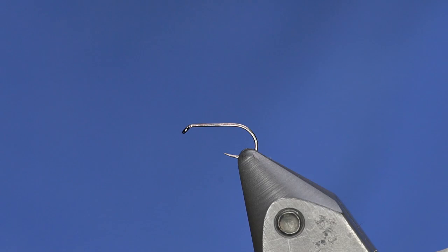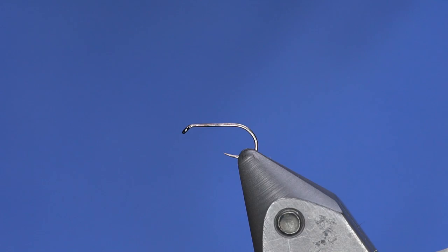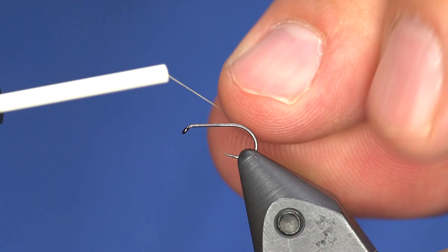This is a Fulling Mill Ultimate dry fly hook in a size 16, but I fish them anywhere between 16 and 20. Usually with the Mil Spec series I'm using UTC thread, but for this one I'm going to use Uni thread because I really like this light Cahill color — it really matches our PMDs well. The thing about this color is you have to unwind your thread quite a bit to make it lay flat, so keep that in mind.